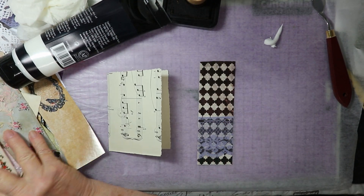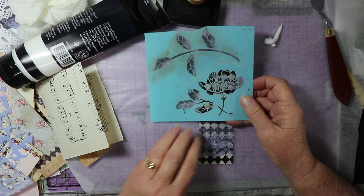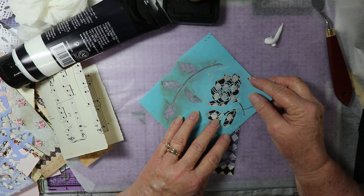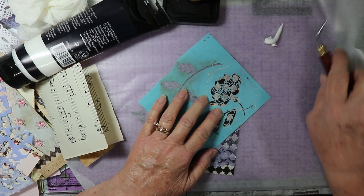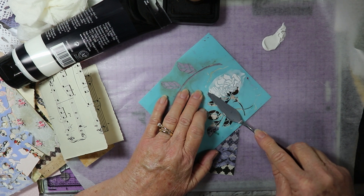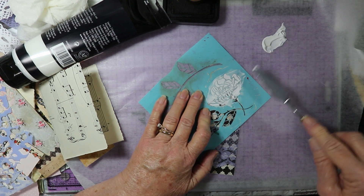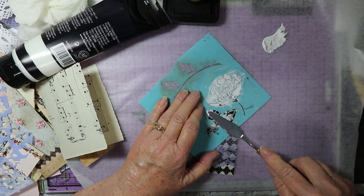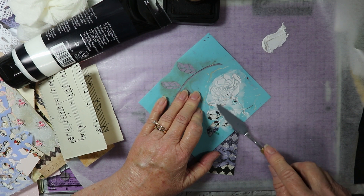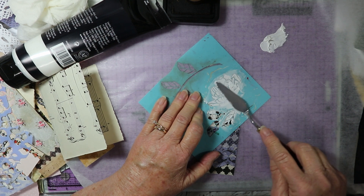And then what you do is you need a stencil or a couple of stencils to choose from. I think I'm going to use the rose stencil on this one. What I really need is a smaller rose stencil, but I'll go ahead and use this one. You just take the modeling paste — I'm using a palette knife. Just use a regular kitchen butter knife if you want, an old one of course, just for crafts. I'm going to go over this rose with the paste. If you can see where you've missed spots you can go back over it again. Then smooth it out.